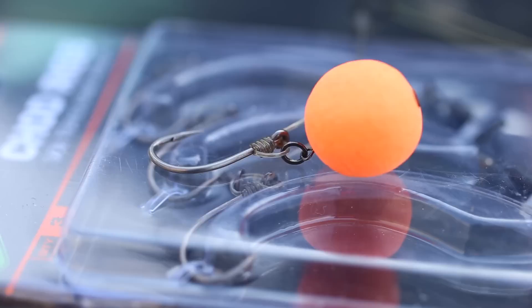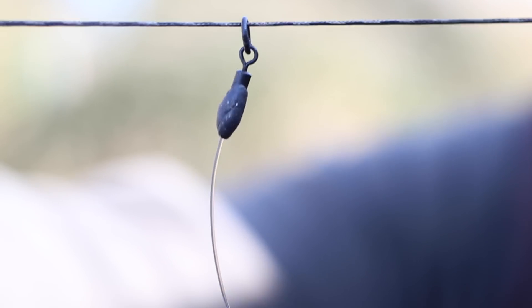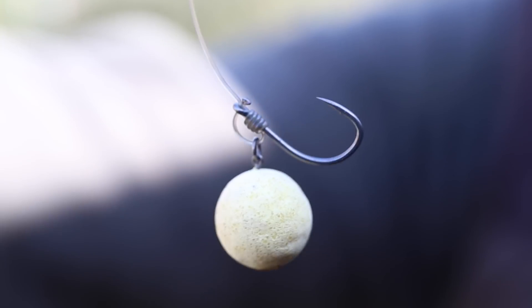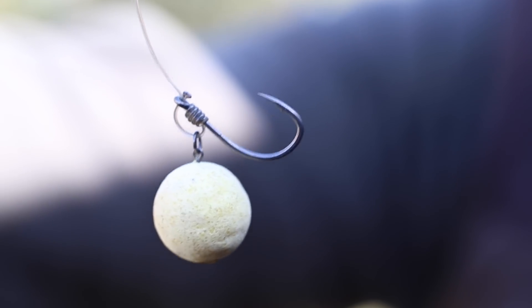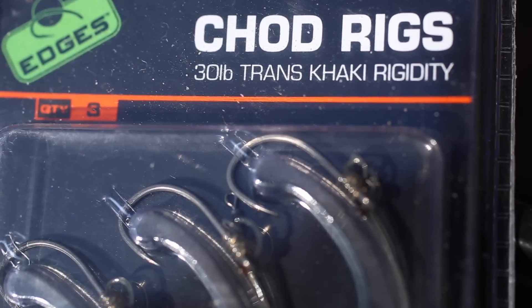The chod has become one of the most popular rigs in modern times, and for good reason too. No matter what lake bed you're fishing over, you always know it's going to be presented effectively. Although they can be a little bit fiddly and time-consuming to tie up, which is why Fox have now brought out these ready-tied chods.